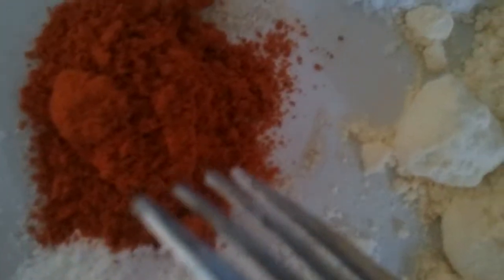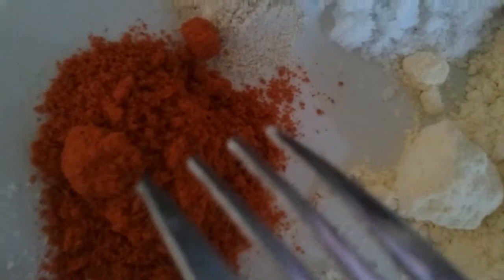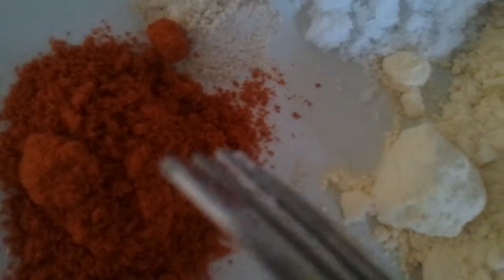You take 1 cup of cooked vermicelli — that's semia — a few bunches of coriander leaves, 1 cup of rice flour, 1 cup of gram flour, the required salt, and half a teaspoon of asafoetida.